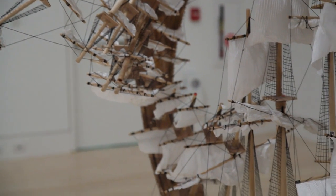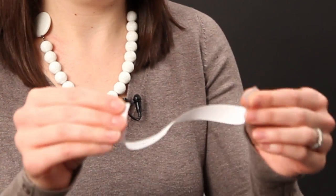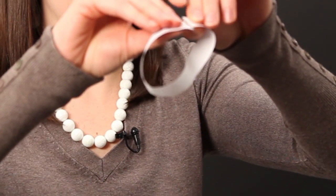The Möbius strip is what happens if you cut a strip of paper, twist it, and glue it together — you have this infinite loop.